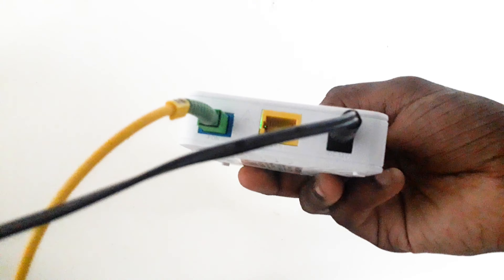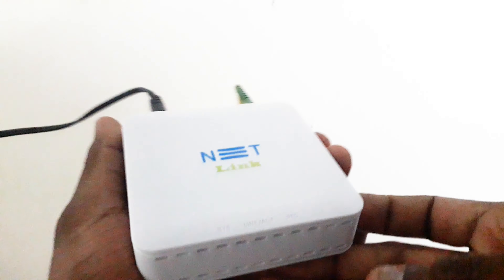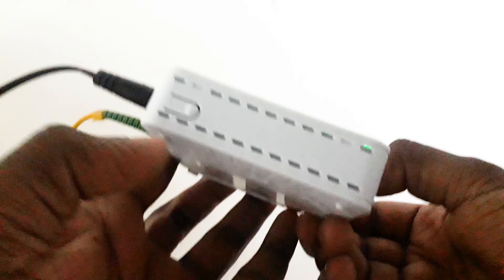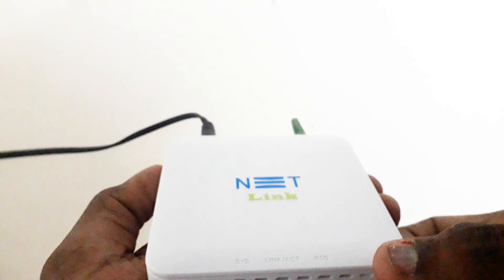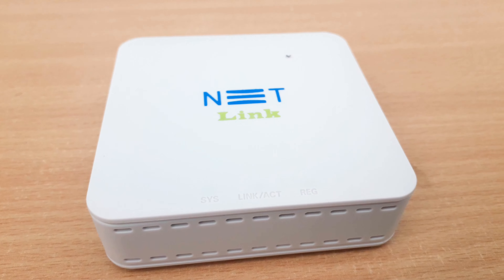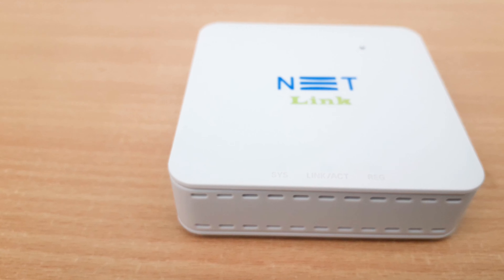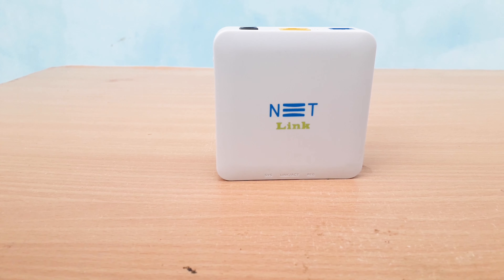It is now locked in the optical connection. When we open this, we are not able to connect to the net. Here is the reset button. This is now connected to the router. I have shown you a way to connect the router. If you want to use this device, you can use different routers.